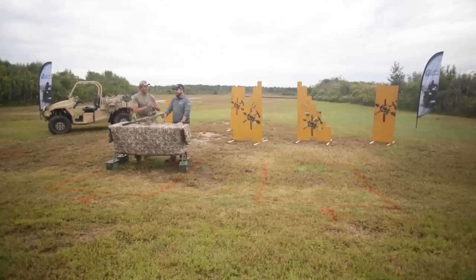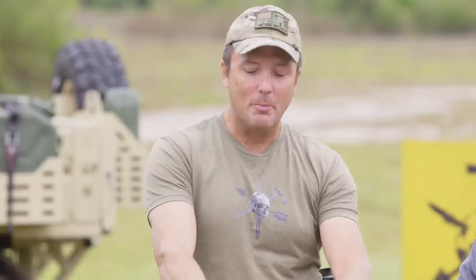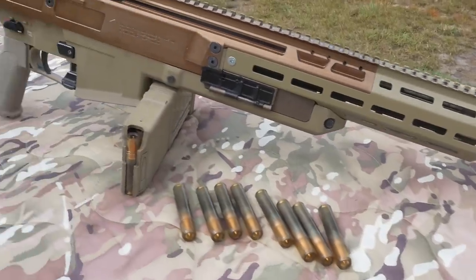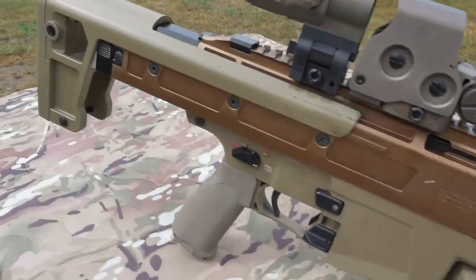Carl here with Tactical Rifleman. I'm out here with Josh from Textron Systems. We're going to talk about their submission for the NGSW contract — Next Generation Squad Weapons. This here is the battle rifle. It goes in conjunction with the SAW and uses the new 6.8 bullet.